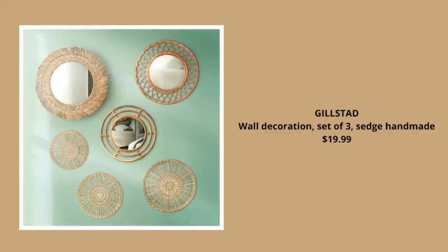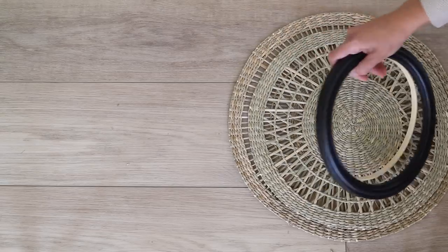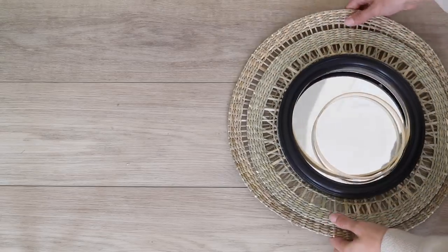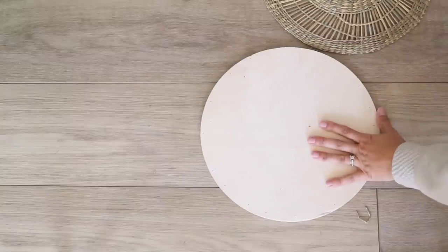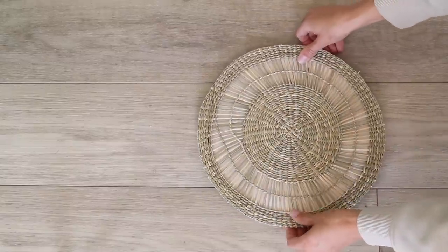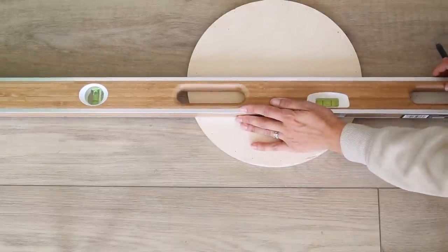For the next project I wanted to make an arch rattan wall shelf. To do that I'm going to be using the Gilstad wall decorations from IKEA — you get three of these woven pieces, almost like placemats but as wall hangings, and they're actually really beautiful. The fact that you get three of them for under $20 is a really fair price point. I had a few projects planned using this product, but first I want to share the arch woven shelf.